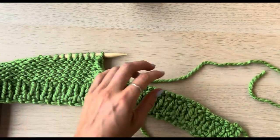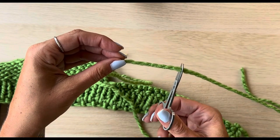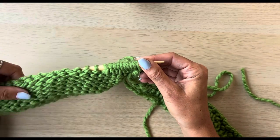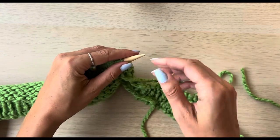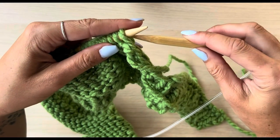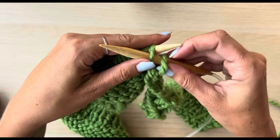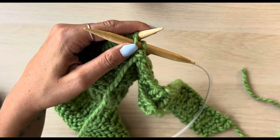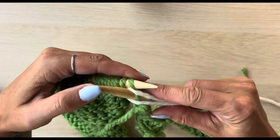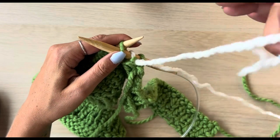I'm actually going to switch colours and I'll show you how to do this. So I'm going to do this on the purl side. Trim your working yarn to about 30 centimetres, still go ahead and slip that first stitch purlwise, and then introduce the new colour. Slip your first stitch like you have been doing, then pop your needle through your purl stitch, grab your new colour, loop it around the needle, and continue to purl keeping that tension so that the yarn doesn't slip all the way through the stitch.